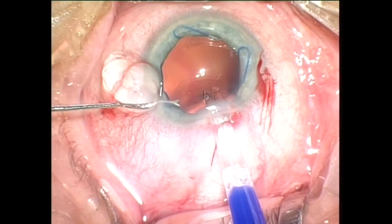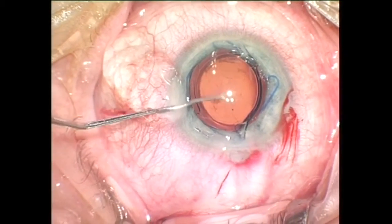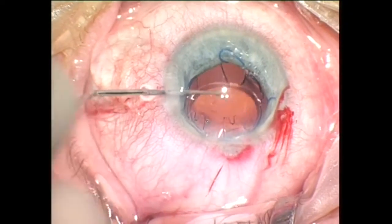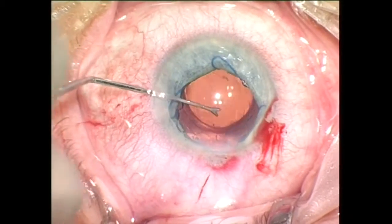A hydrophilic acrylic IOL is implanted through the unenlarged 2.0 mm incision and the haptic elements are positioned inside the capsular bag with the help of the side port instrument.